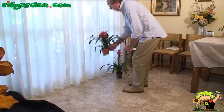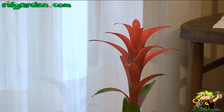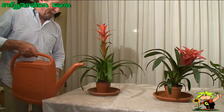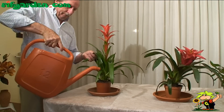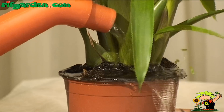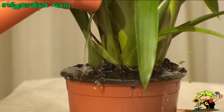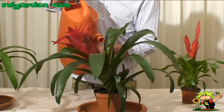These plants do not like wet earth, but do like high humidity, so water them sparingly, only when the soil is dry. Or provide water by filling the cups that form between the fleshy leaves.